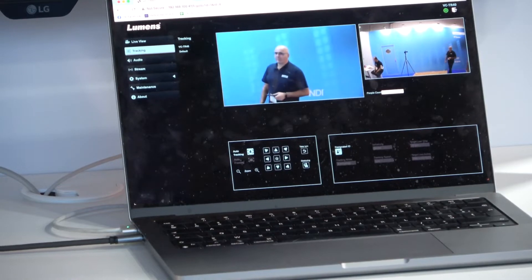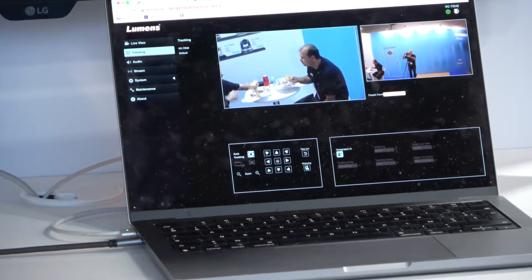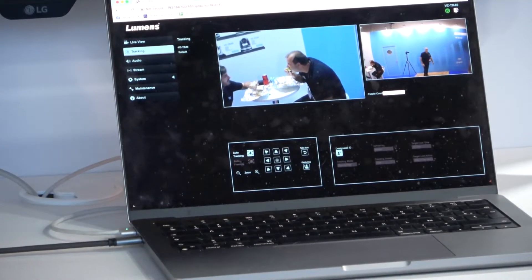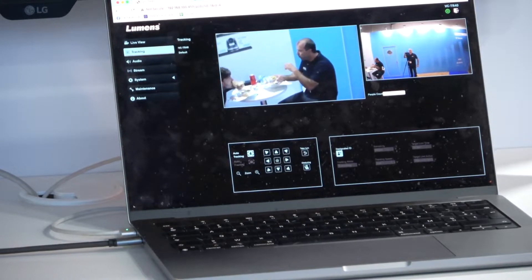The second way is through the built-in web browser, where you can select the person you want to track. You can switch from one person to another, and the camera will continue to track them. Otherwise, you simply turn on the camera and it will track anyone in the area. There is also an auto-framing mode.